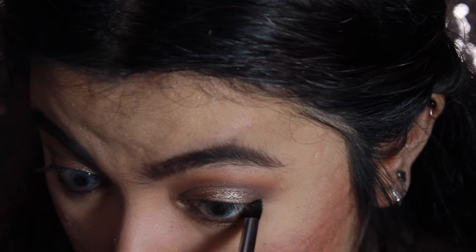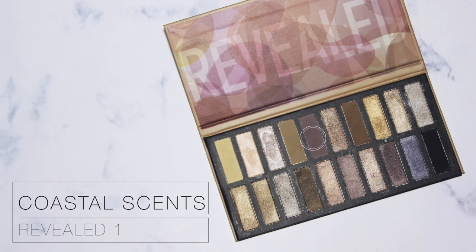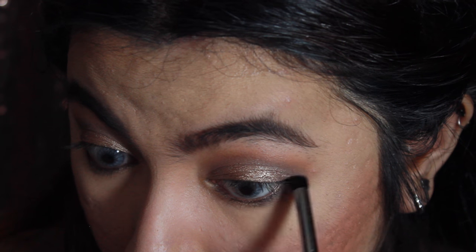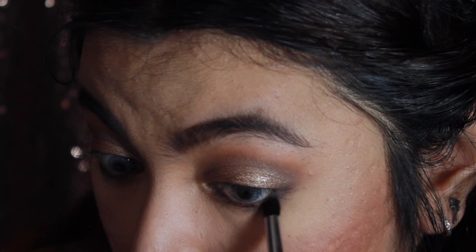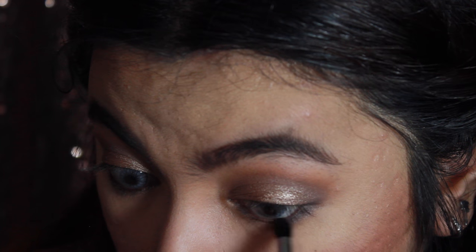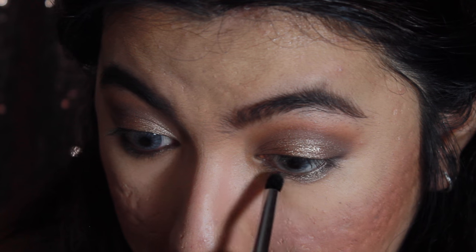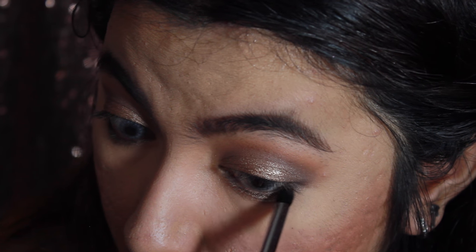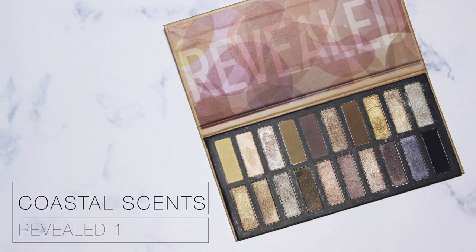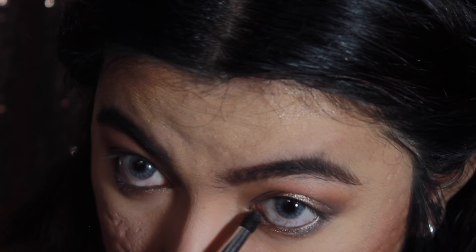I'm also going to smoke out the lower lash line with the eyeliner using a pencil brush. I'm applying this color to the outer part of the lower lash line first, then the middle part, blending it into the color we used before. Then I'll add it to the inner part and blend all those colors together so we have a nice gradient lower lash line.